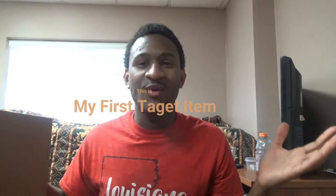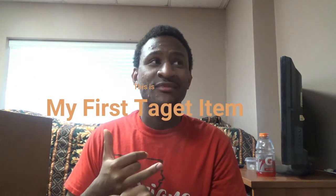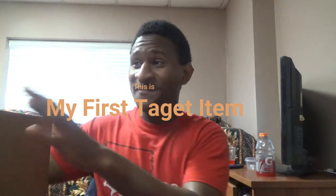Hey Lava fans, it's your boy Lava Guy. Now you guys, today, as you guys can read the title, this is my official first time — I haven't really shopped at Target before, I don't know why, but this is my first time actually buying something from Target, period.